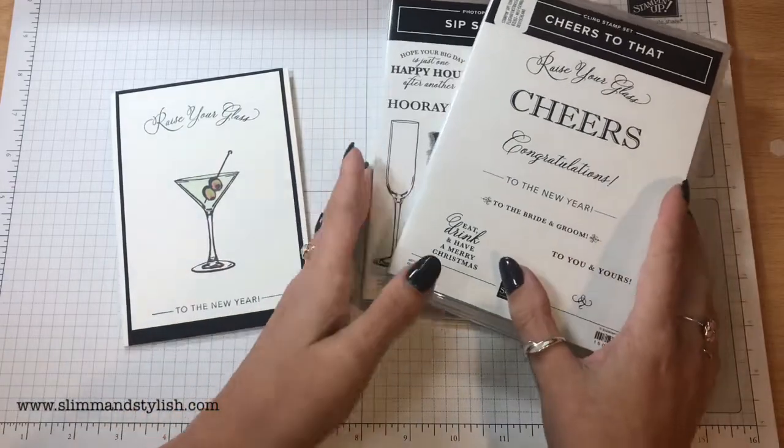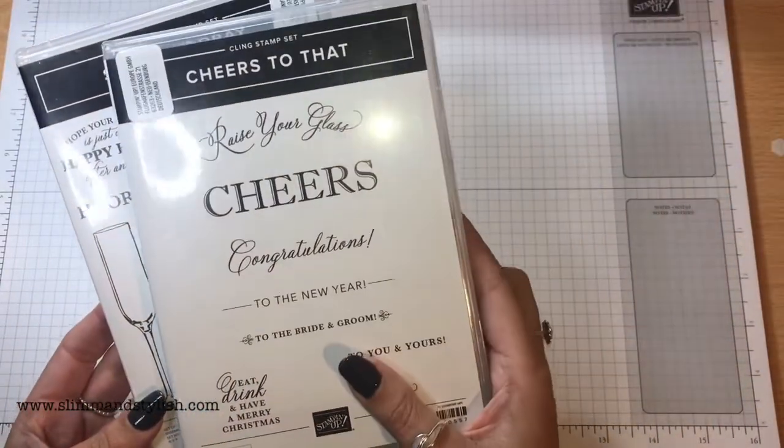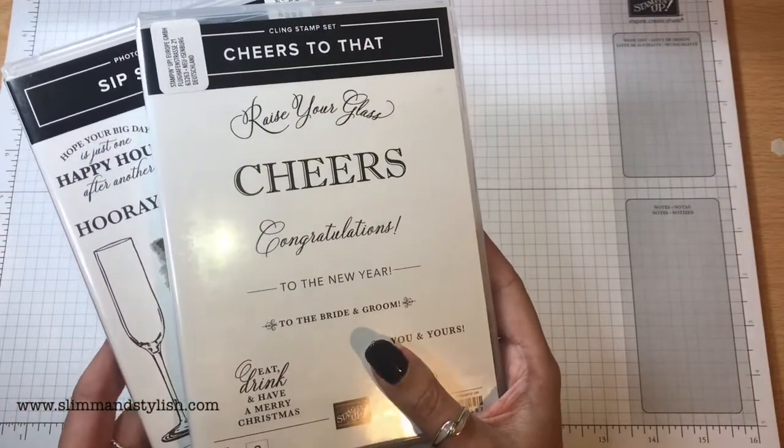This is using the Sip Sip Hooray Photopolymer stamp set and the Cheers to That cling stamp set that can be found in the Stamping Up holiday catalogue.